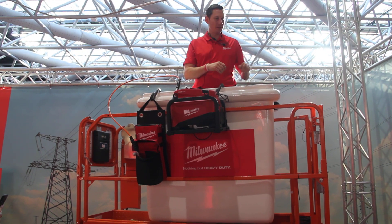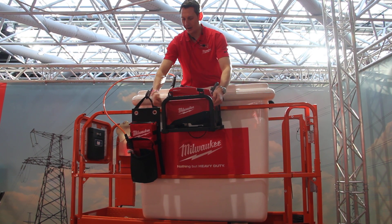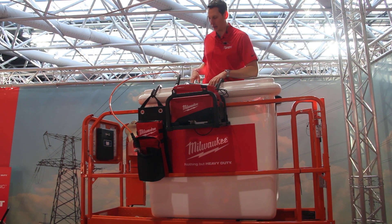Now climbing. We have a steel bucket frame especially made for the pump. If you are using or working at heights, you can easily pull the pump up.